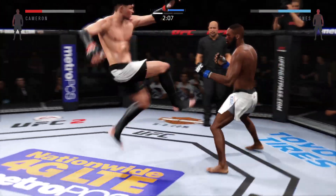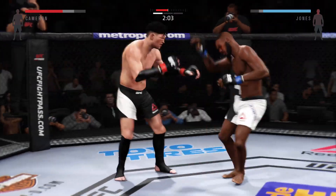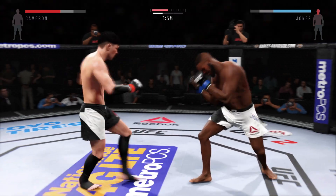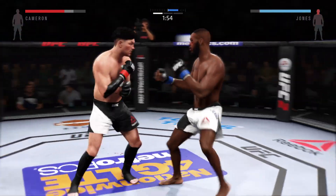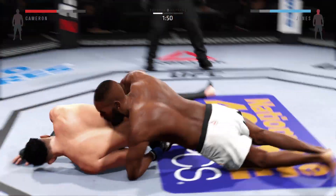Another strong jab. Nice jab. That's a big hook. Jones is doing a good job with his movement, trying to avoid the power in his opponent's left hand.